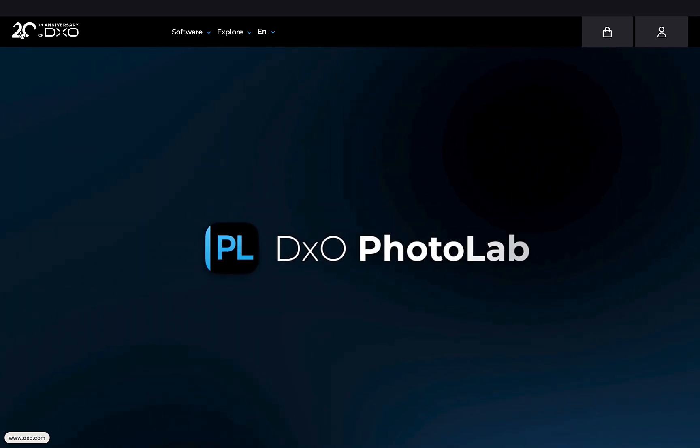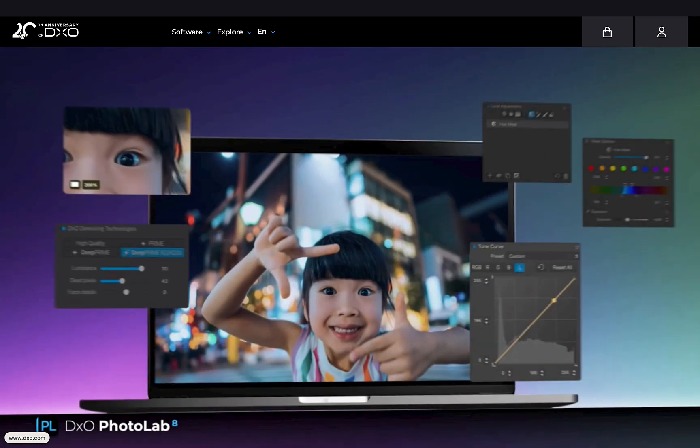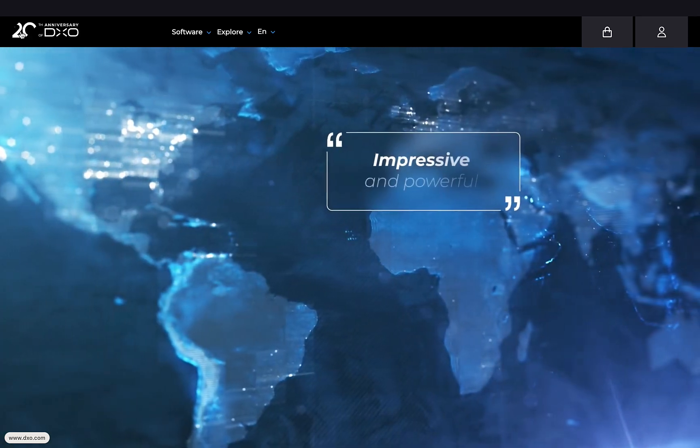Once again, without any fanfare, teasers, or advance notice, this past September 17, DxO released its latest iteration, version 8, of its popular Photolab RAW editor.